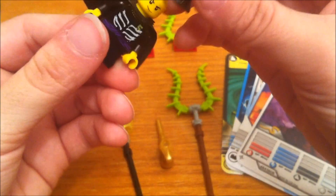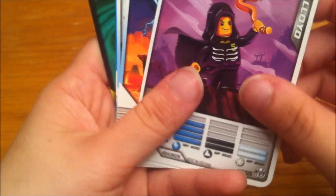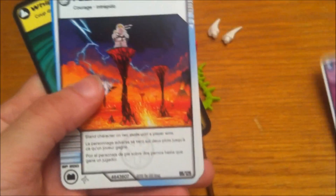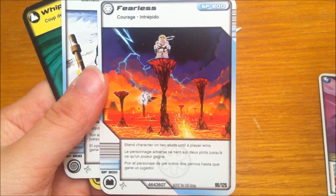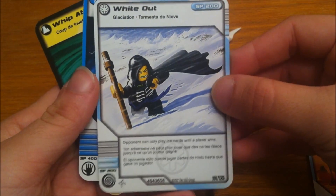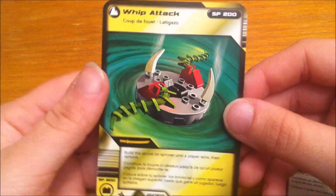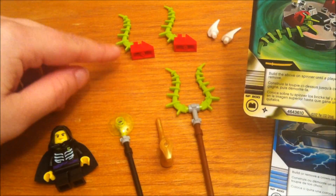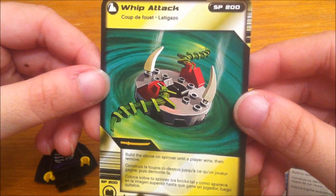You get five cards in this Booster Pack. There's the first one — that's his card, Lloyd Garmadon — and there's Fearless, this one's Whiteout, Crown of Lightning, and this is the Whip Attack. The things shown on the spinner actually come in this set right up here, so you can actually attach those to a spinner and actually make the attack, which is kind of cool.